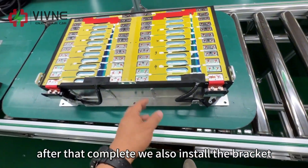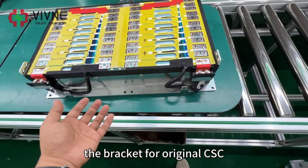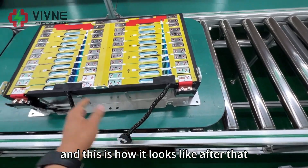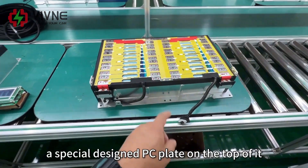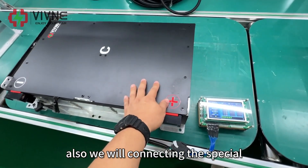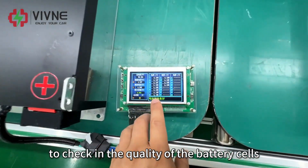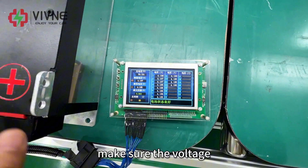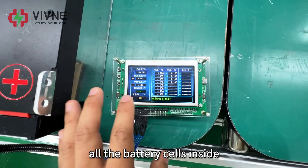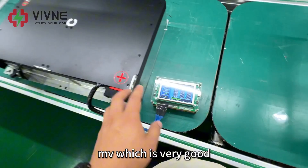After that, we install the bracket — the bus bar terminal and the bracket for the original CSC. Then we put a specially designed PC plate on top. We also connect a special quality checking device to check the quality of the battery cells and make sure the voltage differential is within tolerance. You can see that all the battery cells inside have a voltage difference of around 3 millivolts, which is very good.